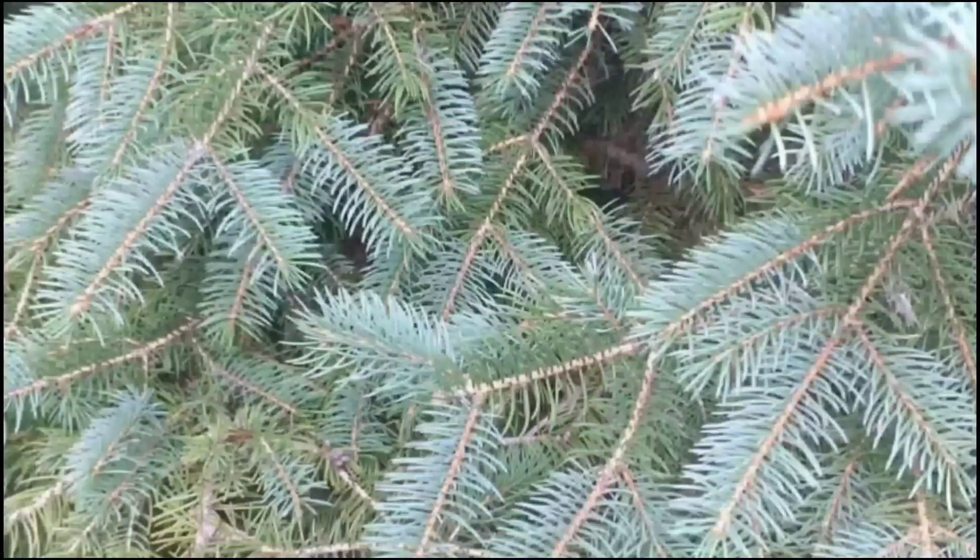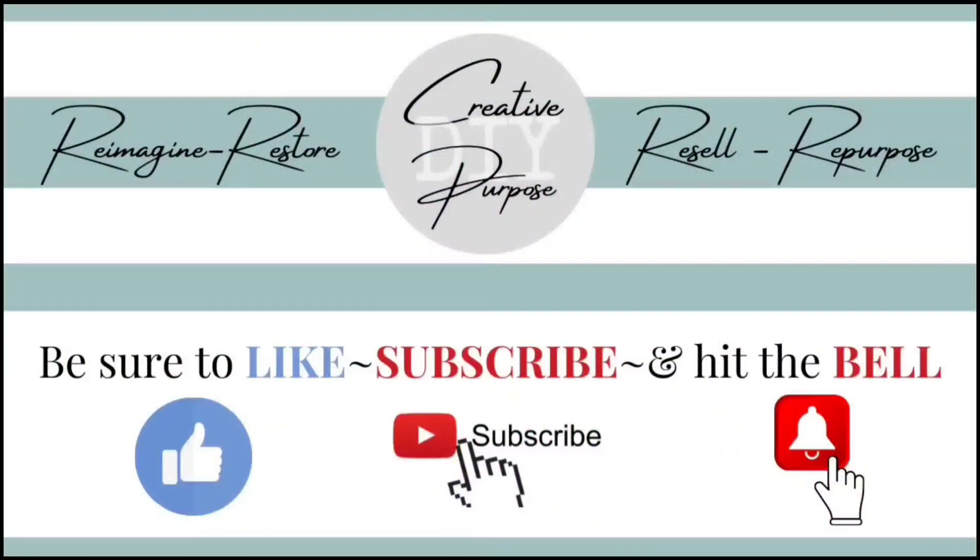Friends, I want to thank you so much for joining me today. I hope you enjoyed this video. Do you guys have pine cones where you live? Do you craft with them? Just let me know below, and I will see you next week. God bless!